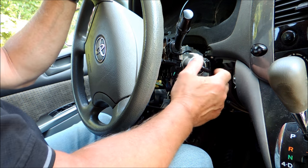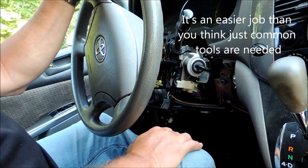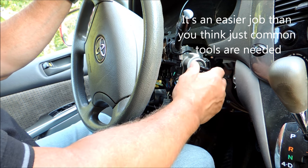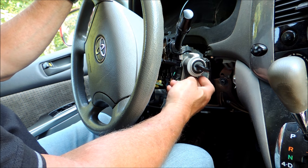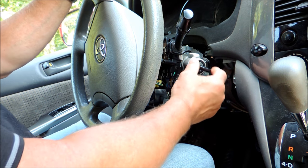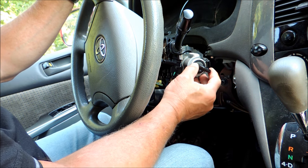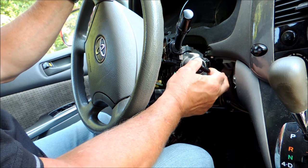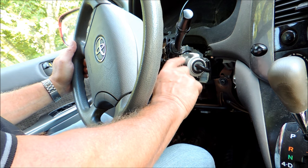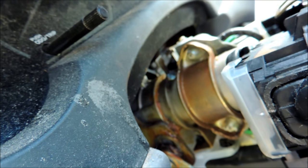Then the thing to do is remove the whole lock assembly and take it to a locksmith, or get it replaced. If you can get it to turn, that's a different story — you can actually repair them in place. But in this case, where the key goes in and won't turn, or the key is stuck and you can't get it out, I'm going to show you how to fix that and remove this from your car.